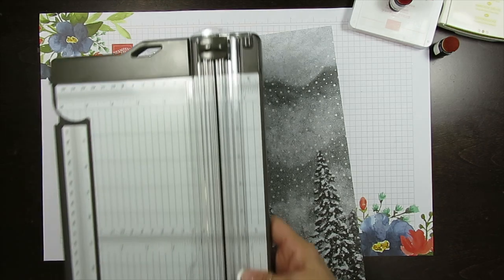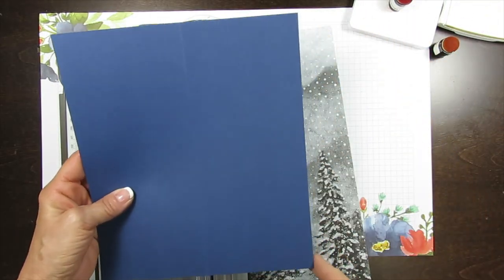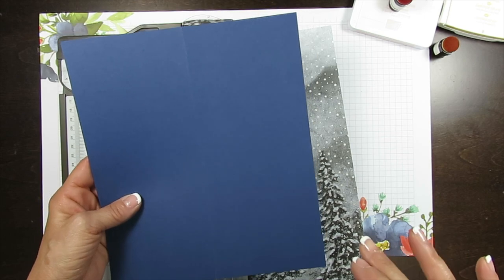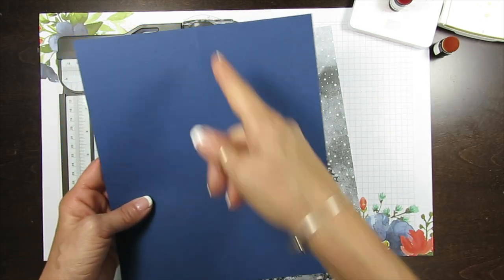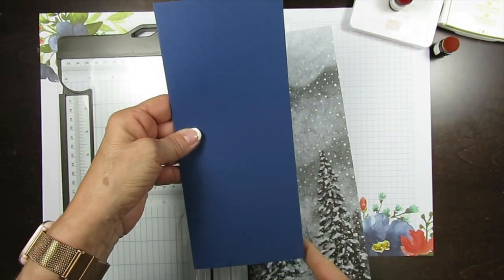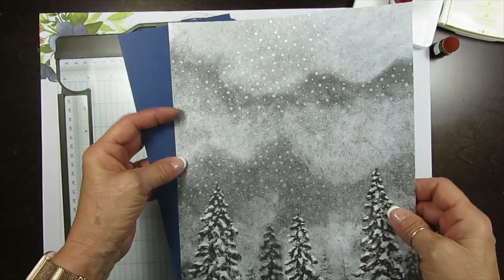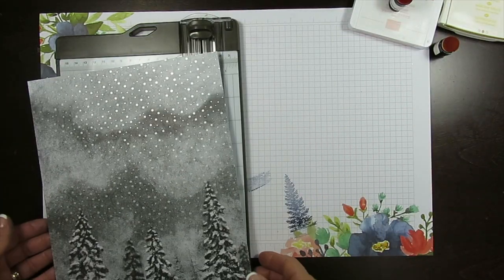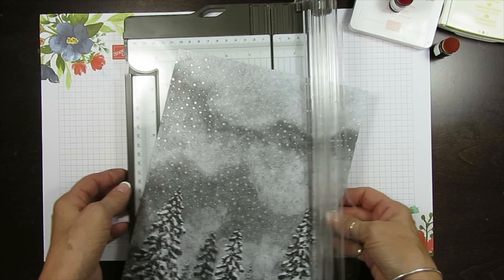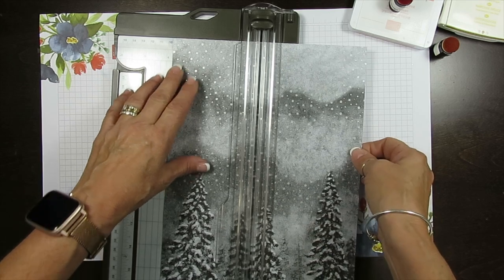Our card itself - the slim card - measures eight by nine and a quarter, scored at four. I will have all supplies and measurements on my blog right below with a direct link. Score at four, so the front of our card measures four by nine and a quarter. Our layer I'm going to put at three and three-quarter by nine. You can decide which side you like better. I'm going to cut this at three and three-quarter.